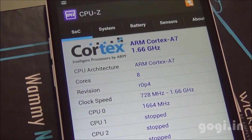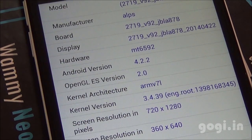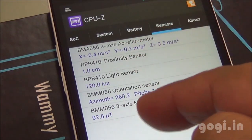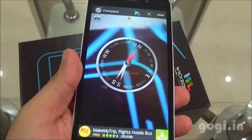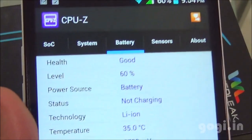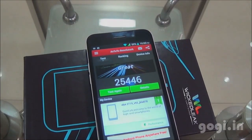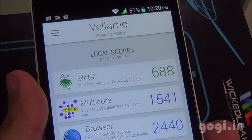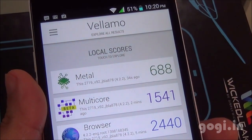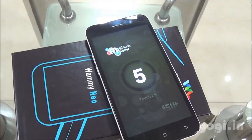System information shows Cortex-A7 at 1.6 GHz, Octa-Core with 8 cores and Mali 450MP GPU. The hardware is MT6592 running Android 4.2.2 with a screen resolution of 1280x720 pixels. Sensors include accelerometer, proximity, light, orientation, and magnetic sensor — the magnetic sensor does work. Benchmark scores: Quadrant 16510, Antutu 25446, Vellamo Metal 688, Multicore 1541, Browser 2440, Nenamark 2 at 59.2 fps. This handset supports 5-point multi-touch.